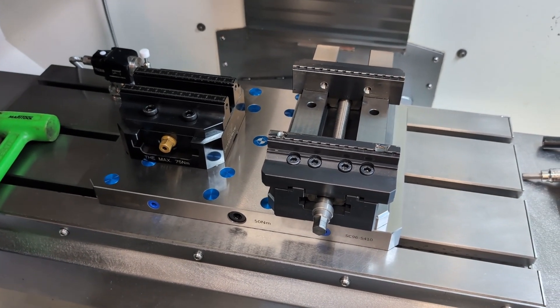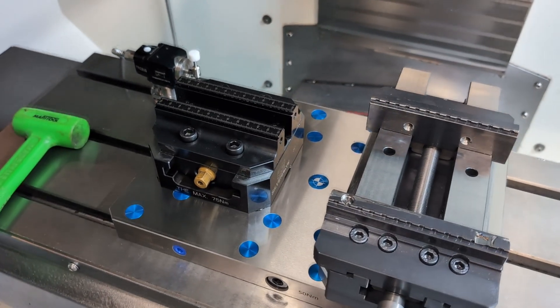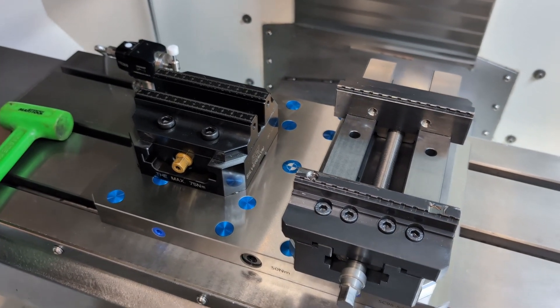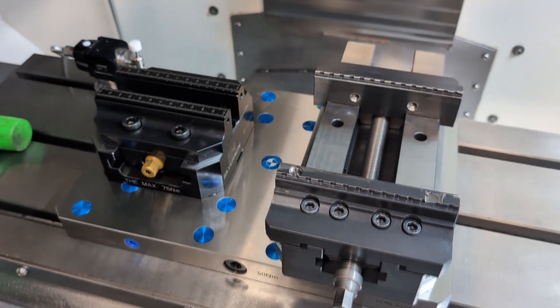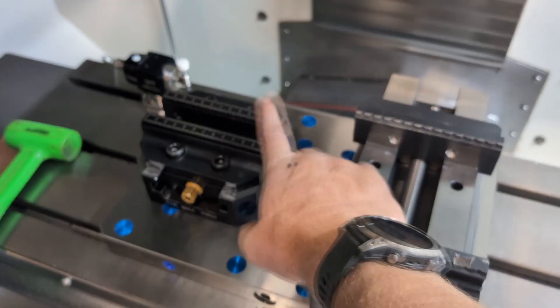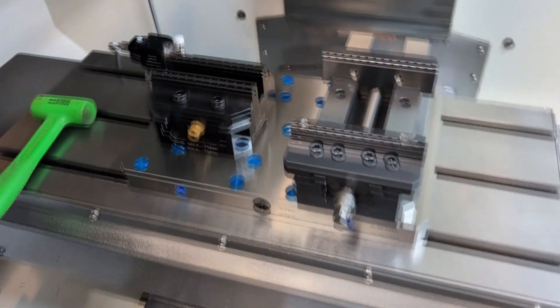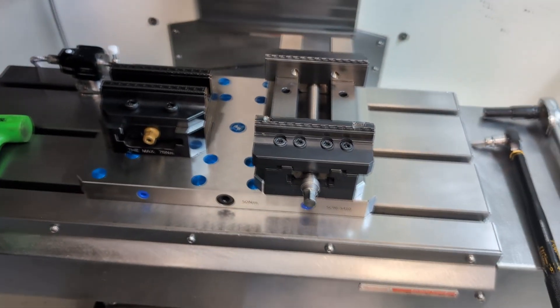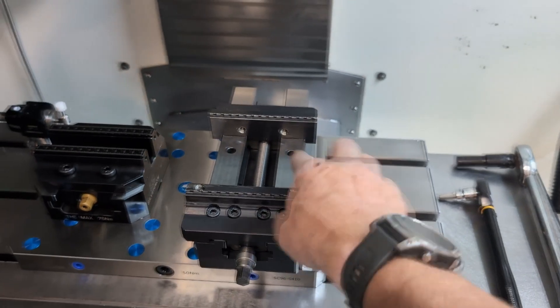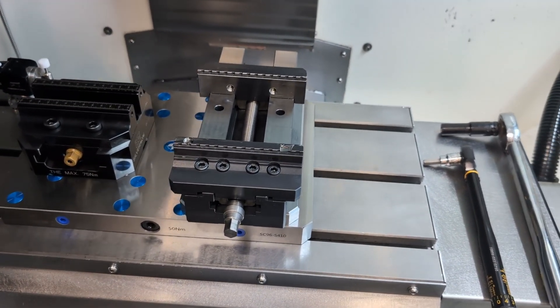I went ahead and trammed the subplate using this fixed jaw and then in each position it was repeatable — every time it ran perfectly zero. And I'm learning this as I go; you guys are probably laughing, but I'm learning myself. This vice is not sufficient as a reference edge to tram in the subplate. The subplate trammed in pretty good, was within two thousandths of an inch, and now I'm repeatable every time.